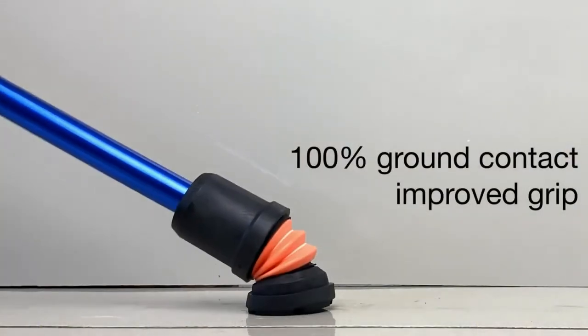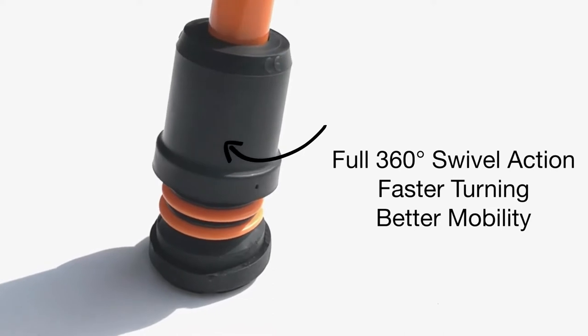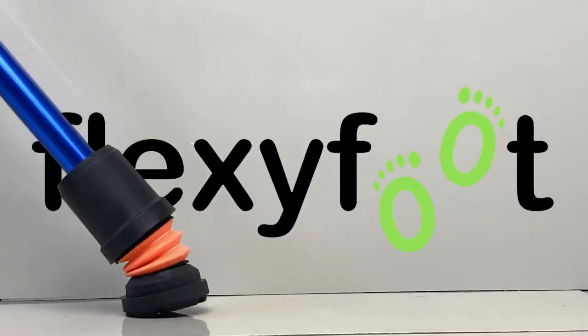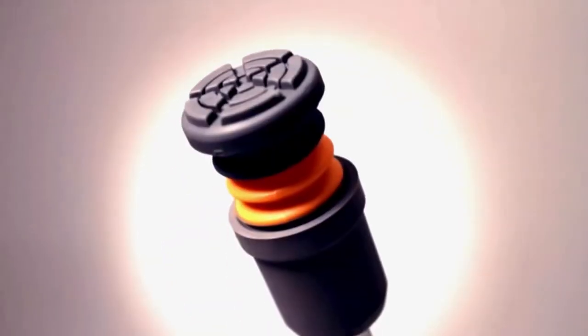Not only do they do walking sticks, but they also do crutches — either open arm, open cuff, or closed cuff — and they all have this wonderful FlexiFoot ferrule on the end of them. That makes life so much more adaptable and so much safer, because when you're out with a FlexiFoot ferrule you'll find that you can walk much easier, much safer, and much better.